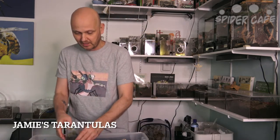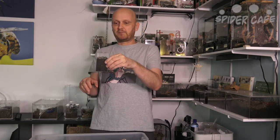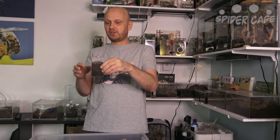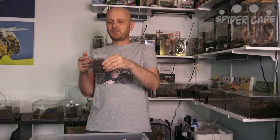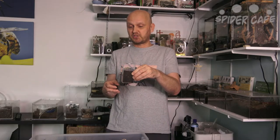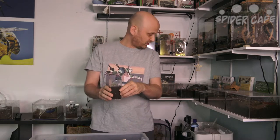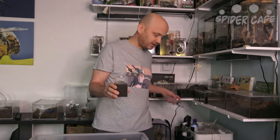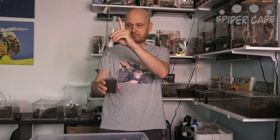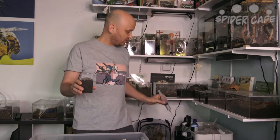We received it in a vial with about three quarters substrate and it was just fine in it — we didn't see it at all. When it got slightly bigger we moved it into one of these enclosures immediately. This is the Jamie's Tarantula enclosure and these are fairly affordable with good ventilation and easy access. These guys like it humid, so keep the substrate damp at all times. You can do it easily with a little syringe — just pop it in and put some water in with a little pressure and it gets all the way down to the bottom.